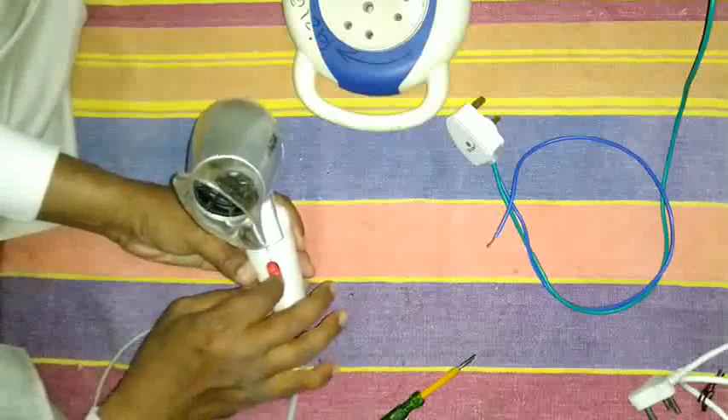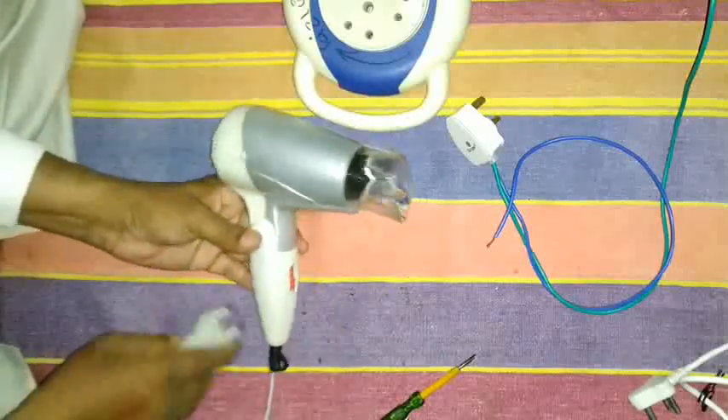The dryer is ready now to work. The switch has been changed successfully.